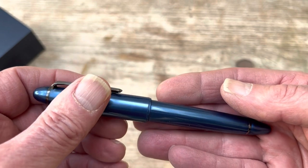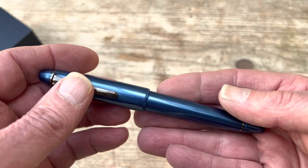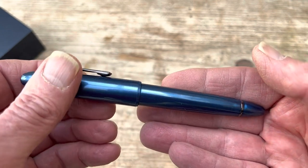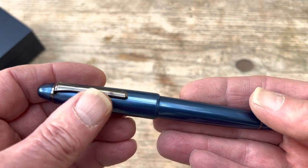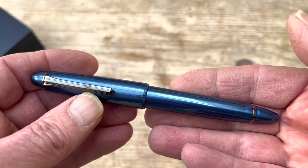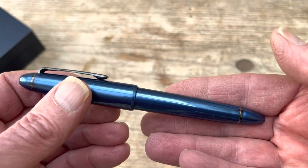So there we have it. It's also available in silver or grey — I'm not sure which they call it — and in red, which is a sort of pinky colour. All Sailor pens are good; what I can be certain of is that it will write beautifully. And if it's the sort of thing that floats your boat, set sail.